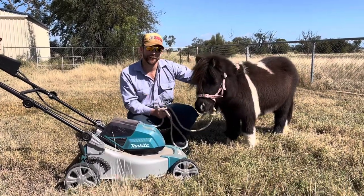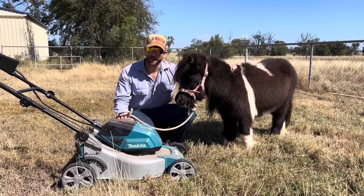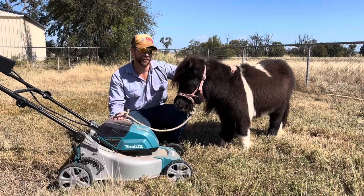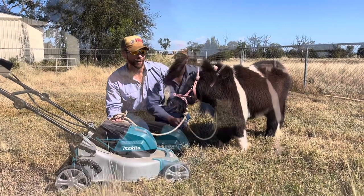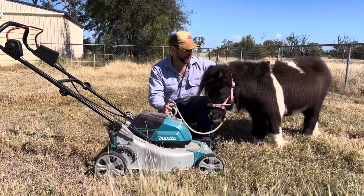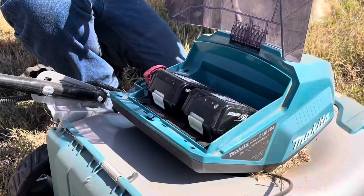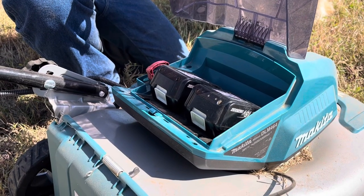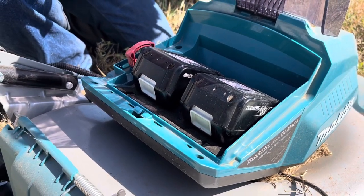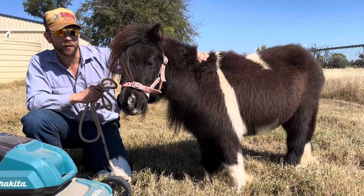Today we're going to compare these two cordless lawnmowers. Here we've got the Makita DLM464, and over here we've got a miniature horse — this one's called Ferrari. The Makita lawnmower retails for $689, and Ferrari I bought for two bales of hay and $50. The Makita runs on two 18-volt batteries, sold separately at about $180 each, while Ferrari is powered by the lawn itself.